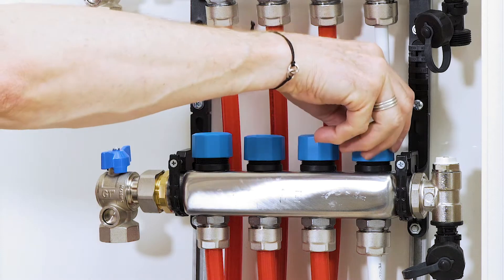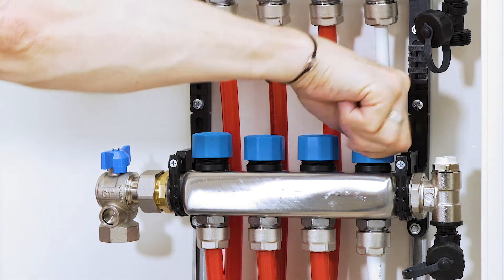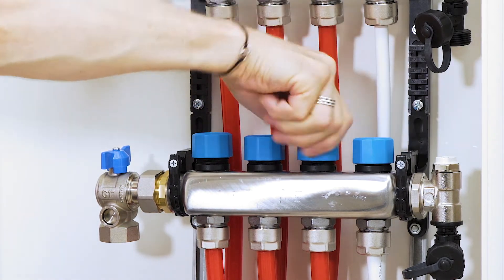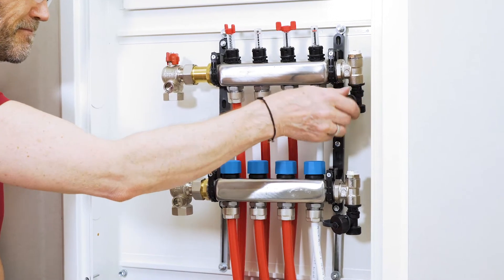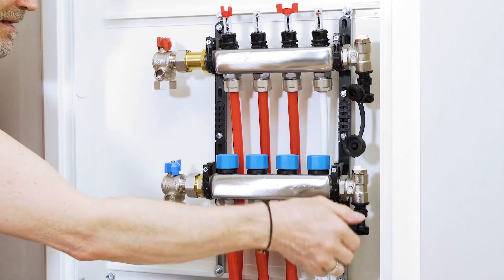Start by unscrewing the lids for the returning water tightly, which shuts the coils. Then unscrew the lids for the fill valves and let them just hang for now.